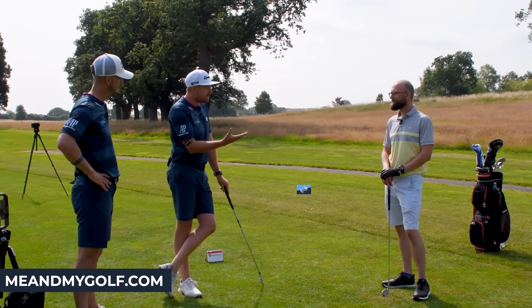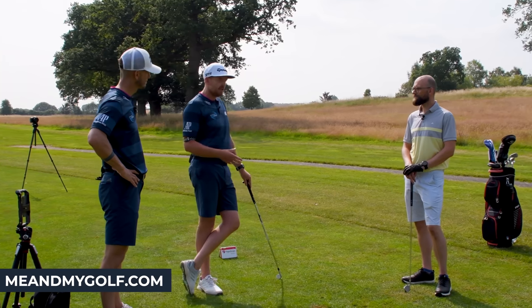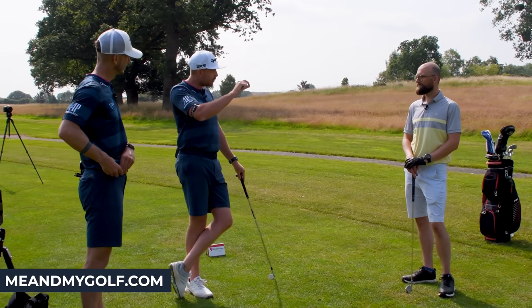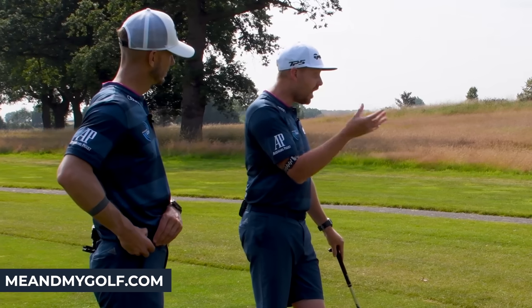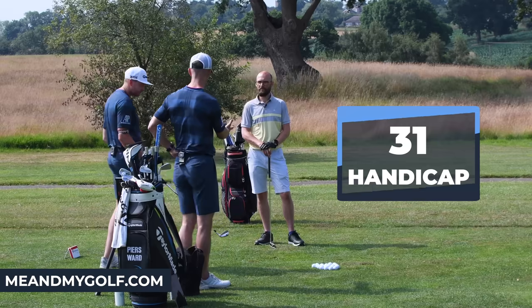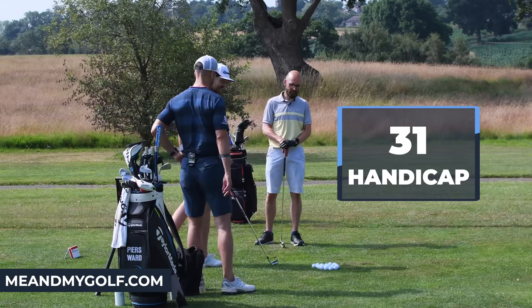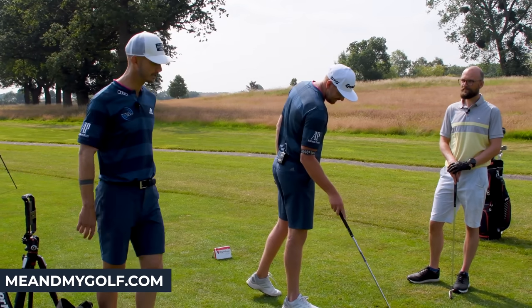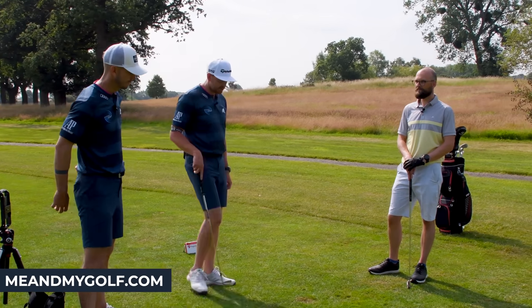It is a very common fault. When we put the ball on the ground, getting the club to approach the golf ball at the right point is a hard skill. But we're going to show you how to do that. Nick is a 31 handicap, and you'll see it's a great golf swing — so a couple of changes could make a huge difference today.